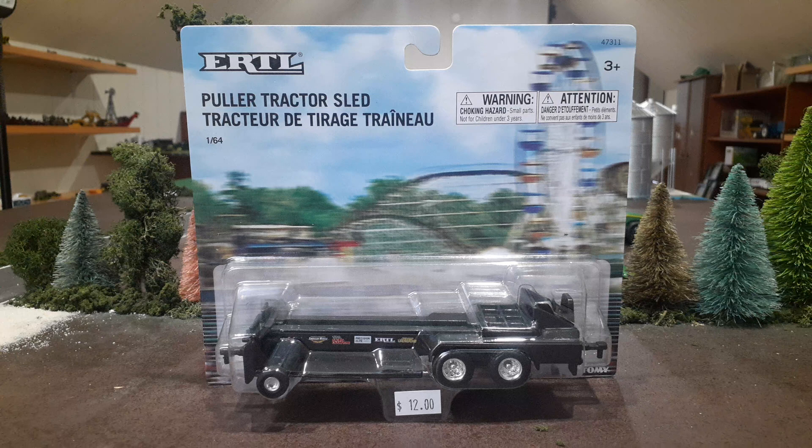Welcome back to Winders Mall Farms. Today I'm going to be reviewing this pulling tractor sled by Ertl. We were on our way home from the National Farm Progress show up in Iowa and we swung by Dalton's Farm Toys up there in Iowa on our way home and they had a ton of stuff.